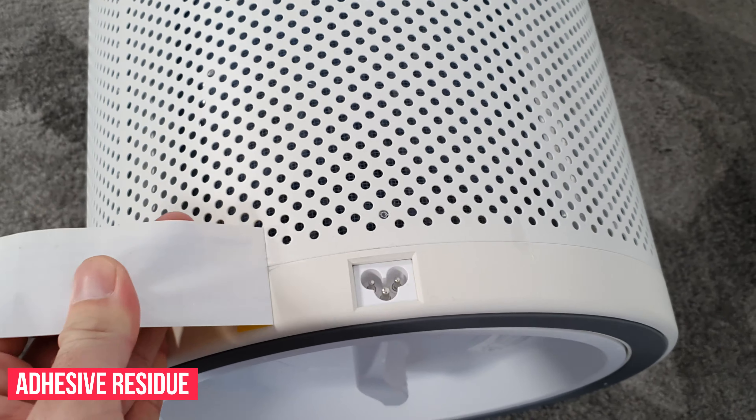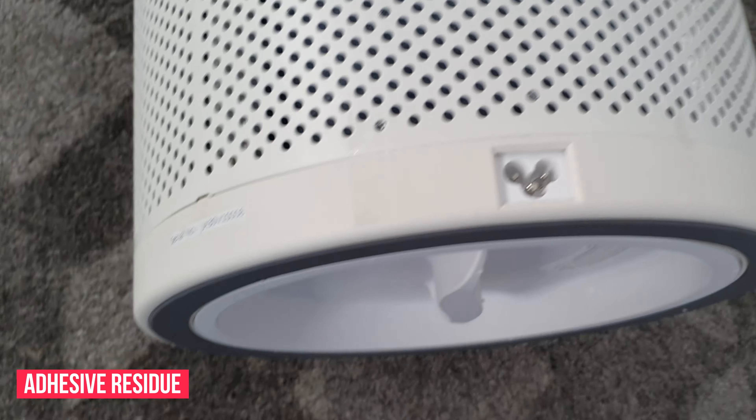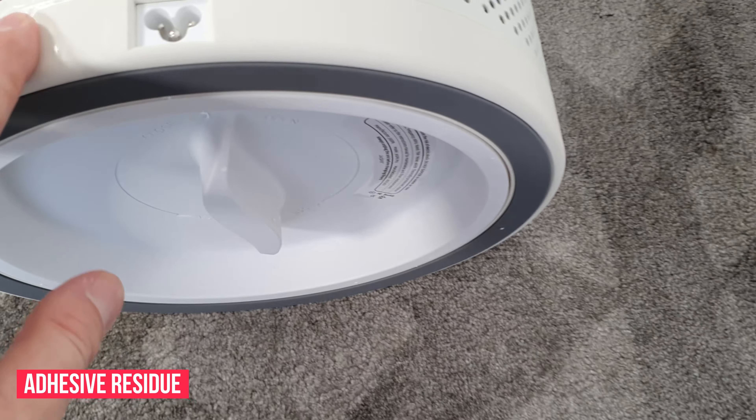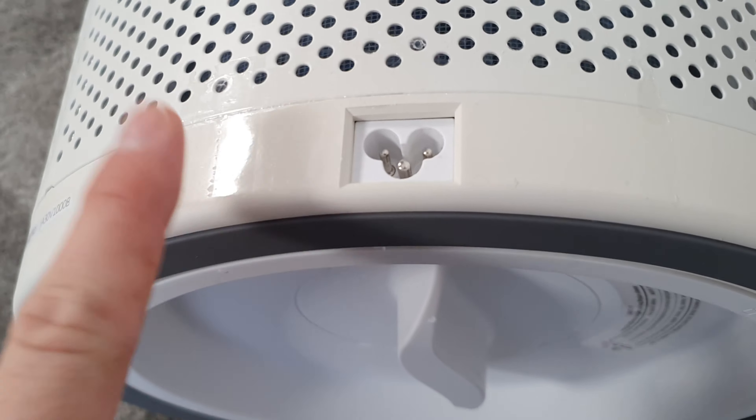Another thing I found a little bit frustrating was the adhesive yellow sticker on the Jasper unit covering the power point. When I attempted to peel it off it left some sticky residue, and I find a lot of companies are either using the wrong adhesive or the wrong stickers. This can be frustrating for the end user because it leaves a sticky residue that is often very hard to clean, or you may need additional chemicals to wipe it off. So that's another thing that could be improved.